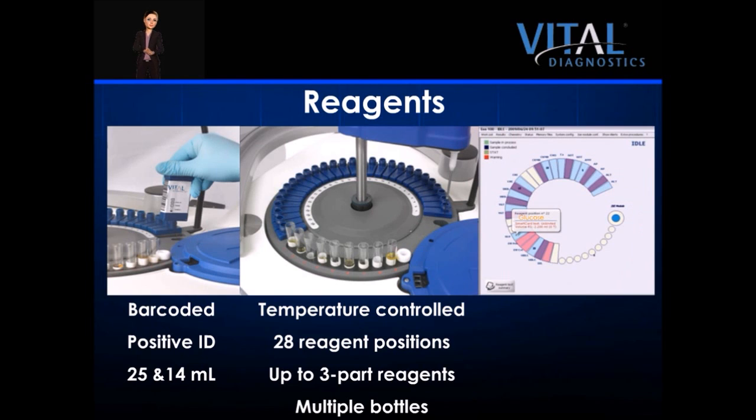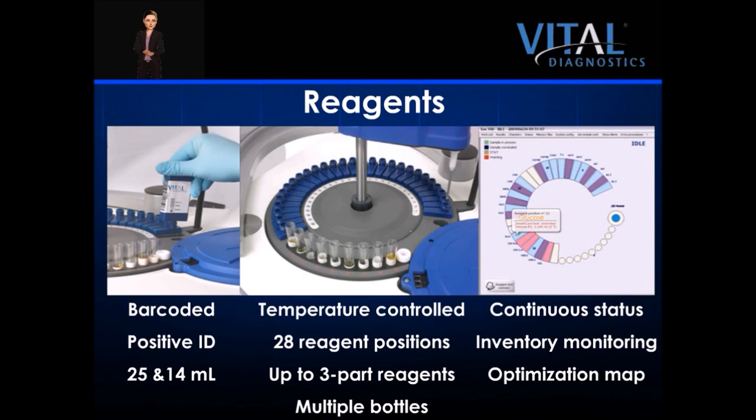The status screen contains a section that highlights the reagent tray and provides the operator with continuous reagent updates. The inventory monitoring feature tracks the number of tests remaining in every reagent bottle. The system also contains on-board reagent optimization mapping, pre-loaded free on reagents. This feature virtually eliminates carryover and ensures testing integrity.